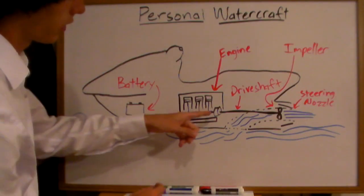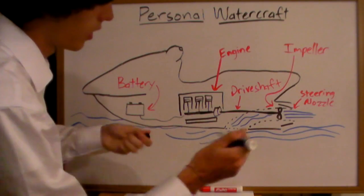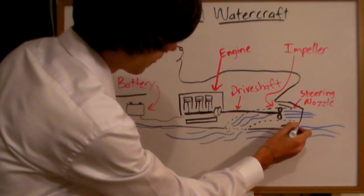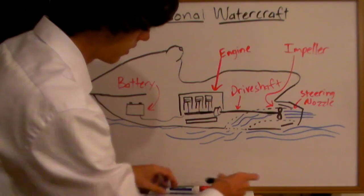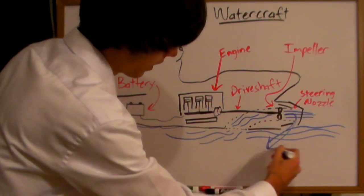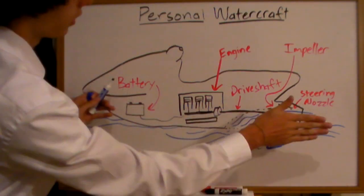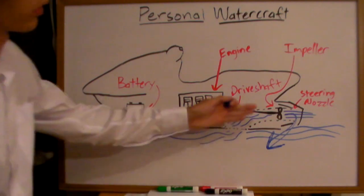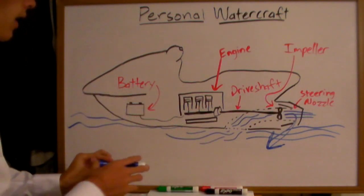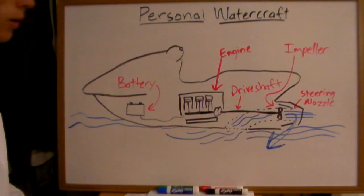Since there is no transmission, you might wonder how you get reverse. What happens is a plate comes down and forces the water to move in the opposite direction. Since it's pushing the water in that direction, your personal watercraft will move in the reverse direction. And that's how the reverse gear works — and that's the basic principle behind how a personal watercraft works.